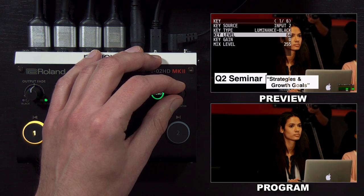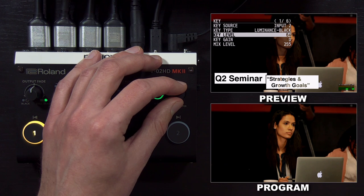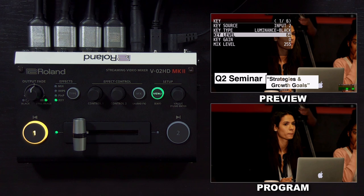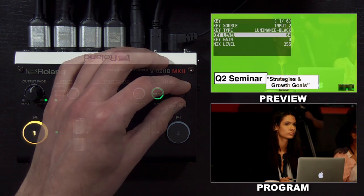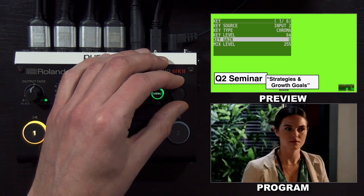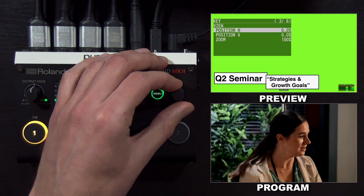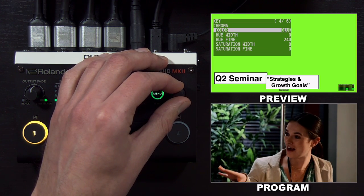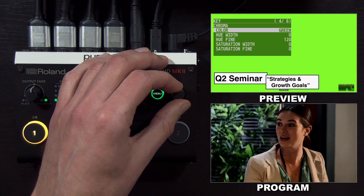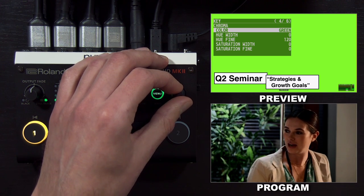One of the issues with this graphic is that it has black text, which is being removed in addition to the background. So I made an alternate slide with a bright green background, and I'm going to use the chroma key to remove it. You can see I now have a green background on this source, and I need to change the key type to chroma. From there, I'm going to go to page four and change the color — the default is blue — to green.